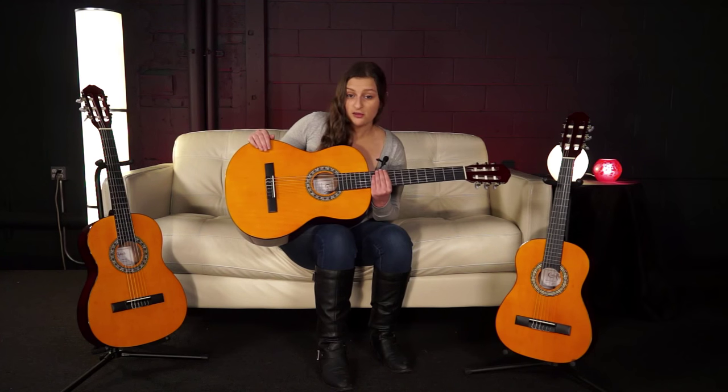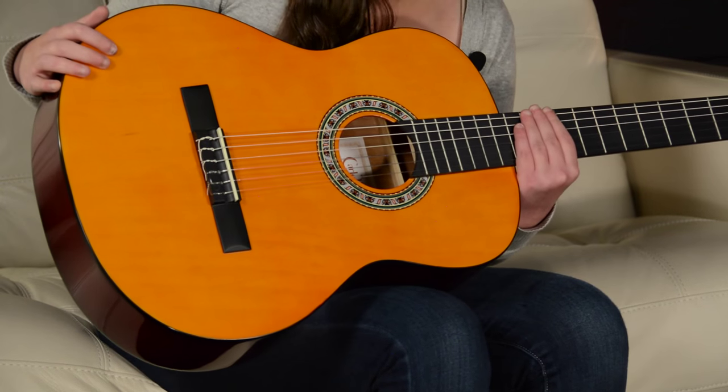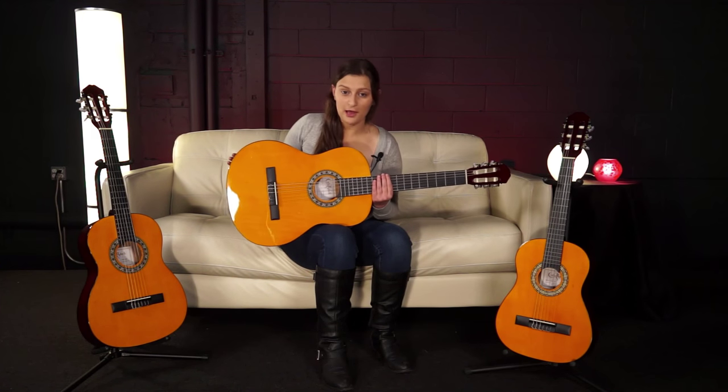The top features a yellow tinted finish and a classical sound hole rosette for a more traditional look. The fingerboard, top, and back all feature black binding.